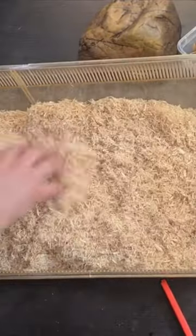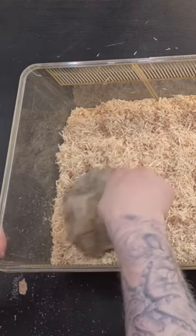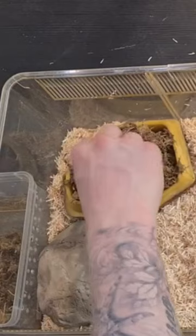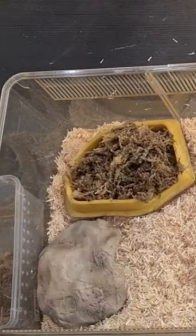I will add a thick layer of snake bedding because these guys like to burrow. On the left side, which is also the warm side of the enclosure, I'm going to place this humid hide.